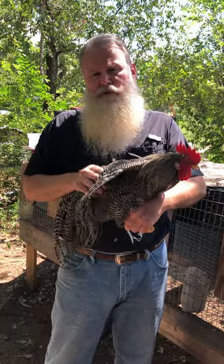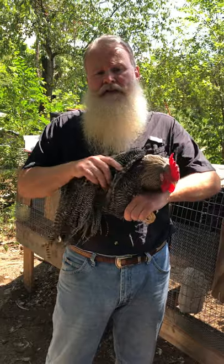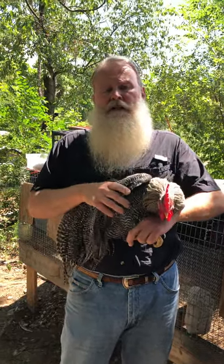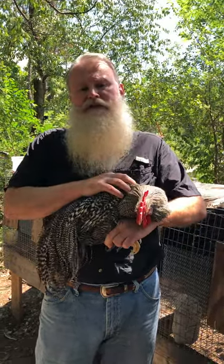Hi, my name is Bill Skilton. Thank you for stopping in. Today it's just a quick video on feather placement on a bird — on a genetic bird — and we're going to talk a little about grizzlies here today.